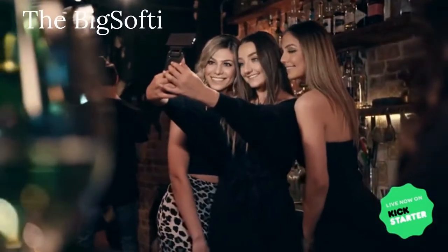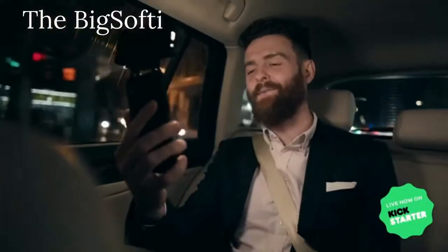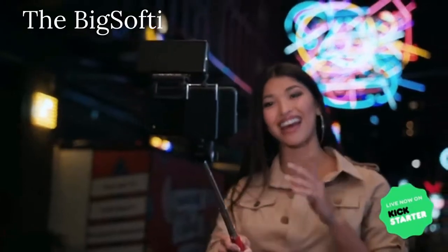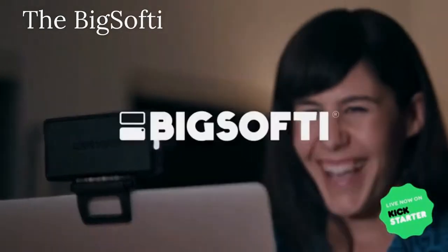Make your photos and videos better with our film-inspired lighting. Click through and help us make BigSofty a reality. Please share our project with others to help them get our professional lighting principles into their pockets. Back our campaign today and help us bring better lighting for better photos to photographers all over the world. Bigger. Softer. BigSofty.